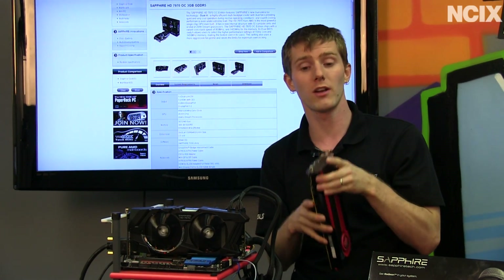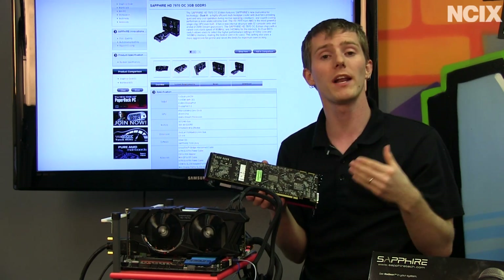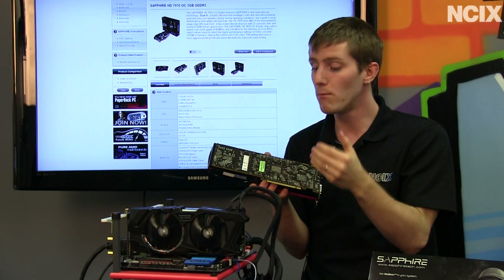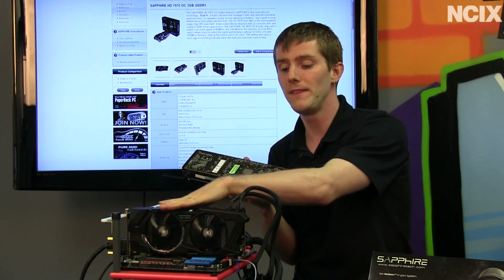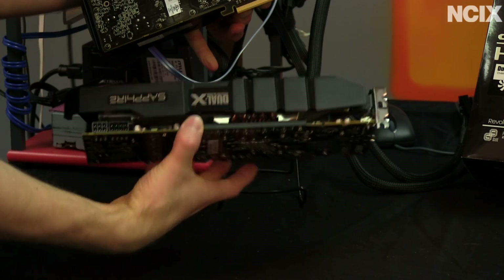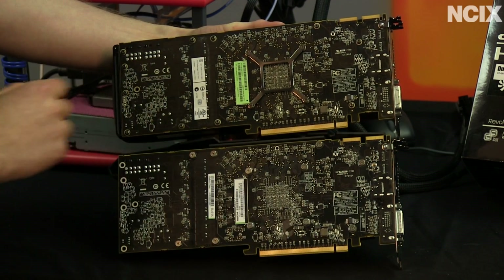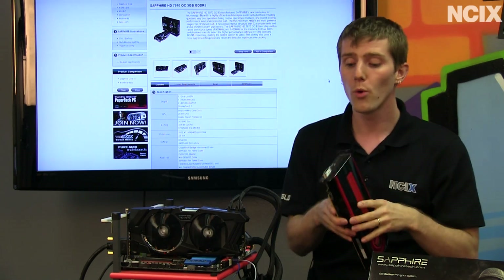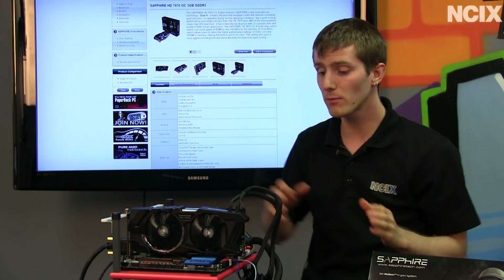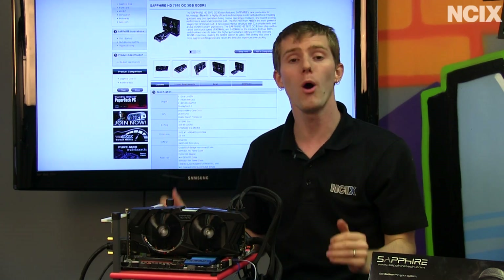The other thing that can be different on a custom card is the PCB — whether that means the printed circuit board itself, adding more power phases, more or less memory, or whatever else they want to try and do. This particular card uses a reference PCB with a custom cooler, but you can also see custom PCBs with a custom cooler, and reference PCBs with a reference cooler. With a non-reference or custom card, usually the manufacturer is designing a cooler, a PCB, or both to make their card stand out from the competition.